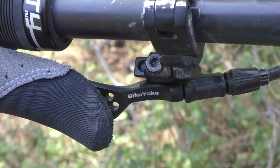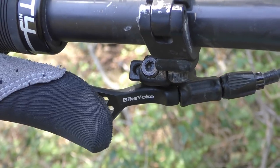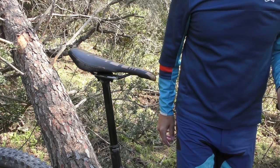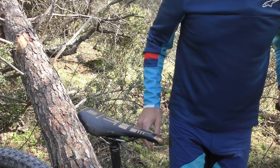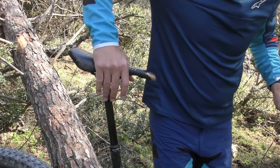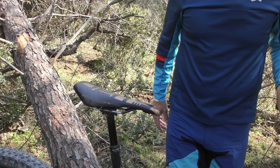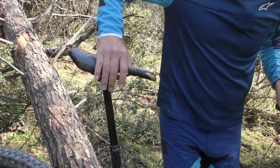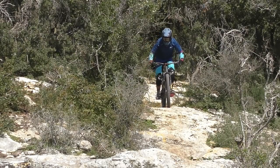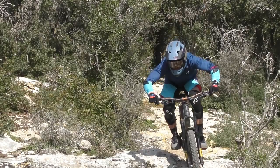On the trail, the Divine is a pleasure to use. It may be a tiny bit less smooth than a Revive, but it still compares favorably with pretty much any other post out there. The position and action of the BikeYoke lever are perfect, and it's super easy to modulate the return speed of the post. The maximum return speed is definitely quick enough to deal with any situation on the trail, and a fairly loud thunk lets you know that the post has reached the end of its travel on either side. We've had the Divine out on the trails for just over 3 months now, and in that time it has done nothing but go up and down on command, as needed and when needed.